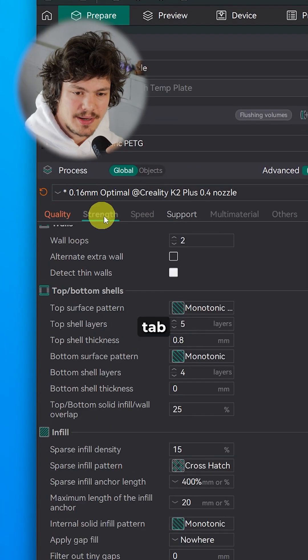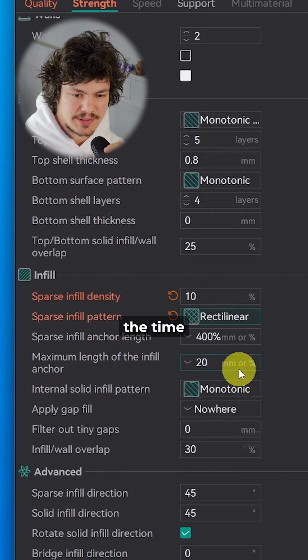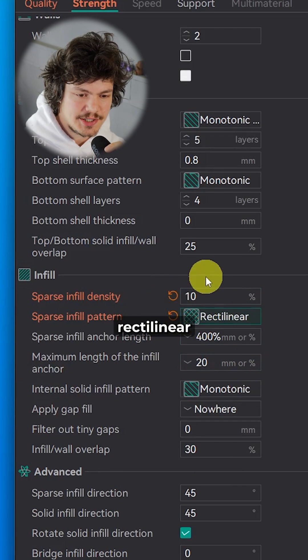Number 10: In the strength tab, I don't usually touch any of this, except for maybe sparse infill density, which I lower most of the time to 10% and use the rectilinear sparse infill pattern.